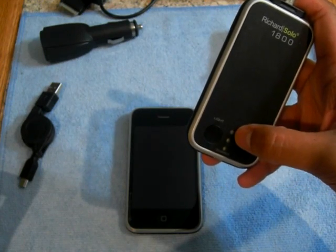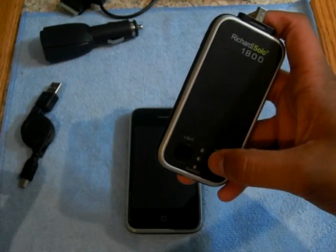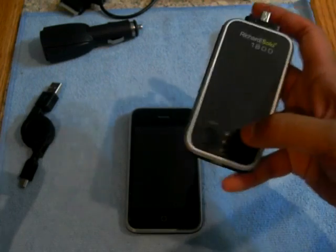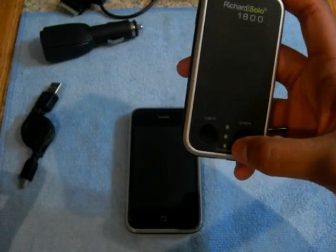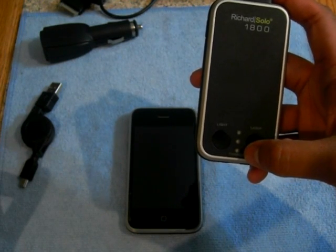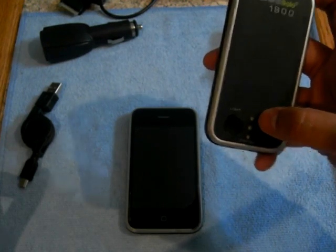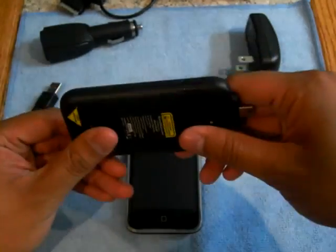The blue light means it's charging your phone, the green light means it's charging itself, and the red light comes on when the battery pack is below 10% and needs charging.